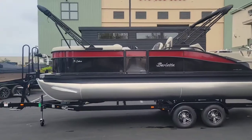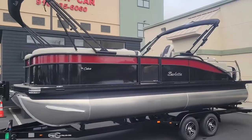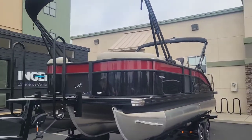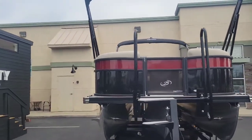This boat has an amazing look to it. It's got the black diamond with the red garnet and then we paired that with the blackout package. So you can see all the rails and the bimini top frames are all done in black. Just a stunning-looking boat.